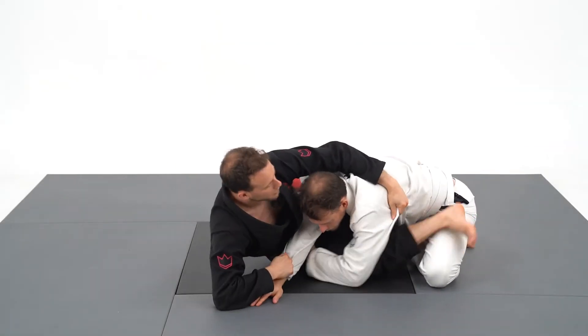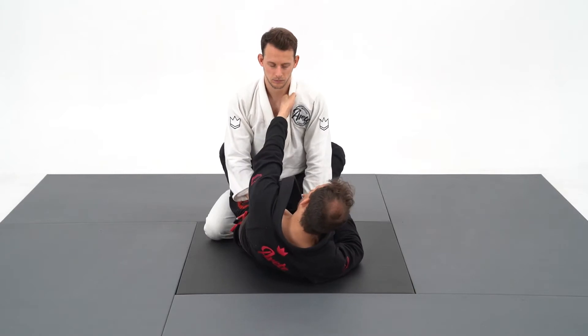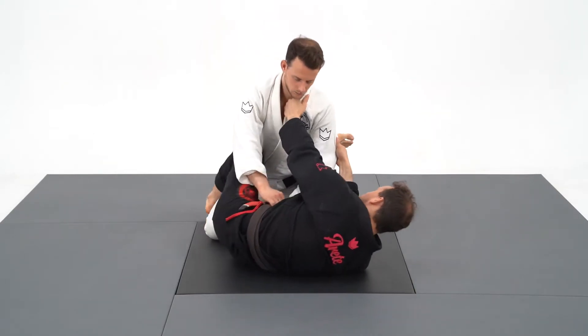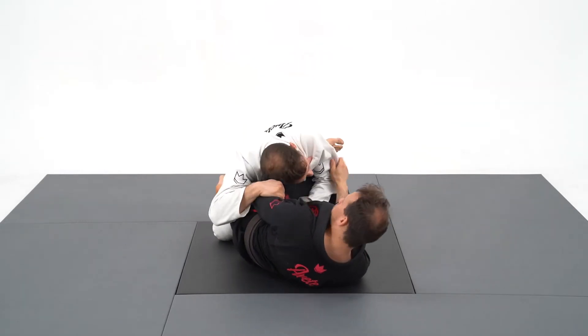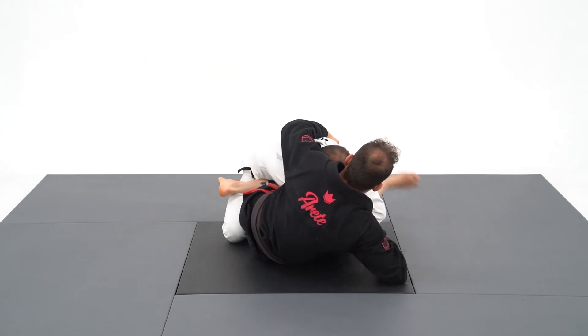The wing sweep is the perfect sweep to do when someone tries to smash your hips. I begin with the same grip as the scissor sweep, but when my opponent tries to smash my hips, I'm going to drag his sleeve across and grab the excess of fabric into the armpits.